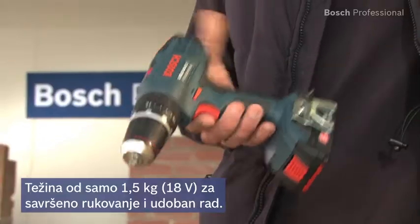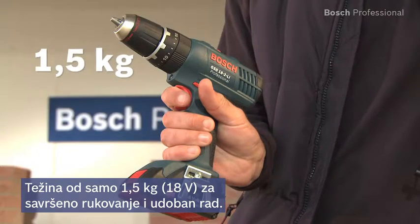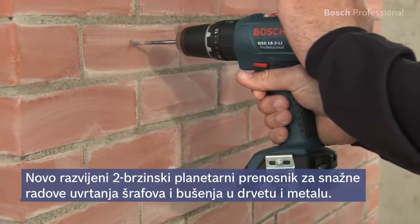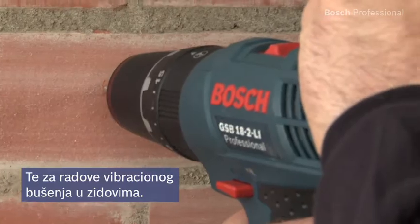With its weight of only 1.5kg, the GSB 18-2LI Professional guarantees you perfect handling and more comfortable working. The new 2-speed planetary gearbox ensures powerful screwdriving and drilling applications in wood and metal, and also in masonry with the impact drilling function.